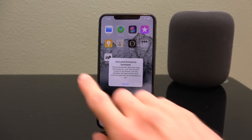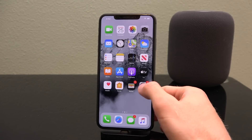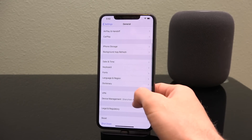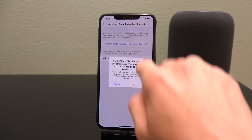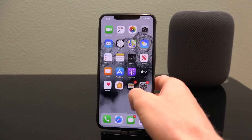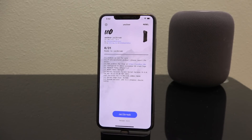You might notice that if you try to open Unc0ver it won't open — that's because we have to trust the developer enterprise certificate. Go inside Settings, then General, scroll down to Device Management, tap the enterprise app certificate name, tap Trust, and then Trust again. Now you can load up Unc0ver.